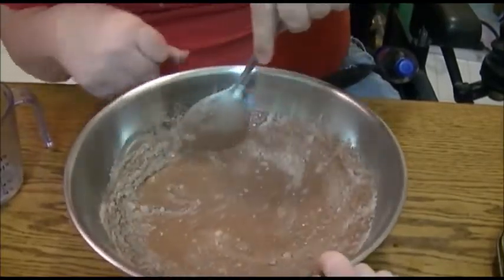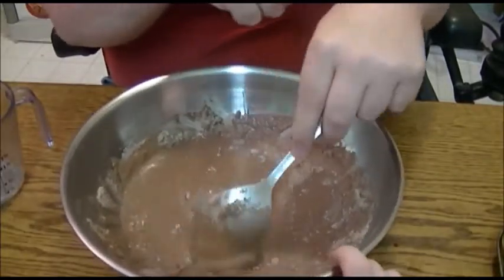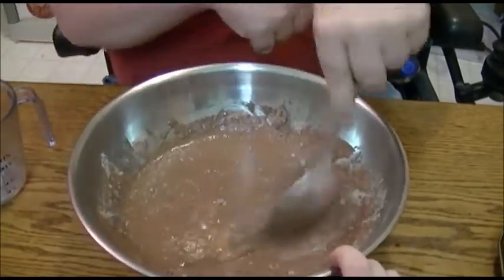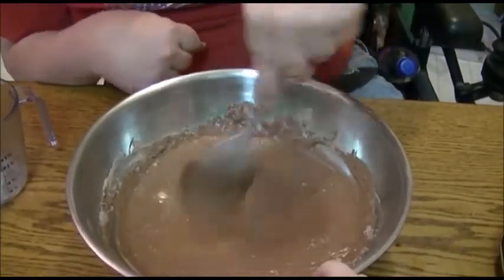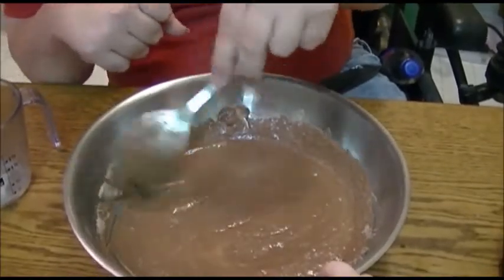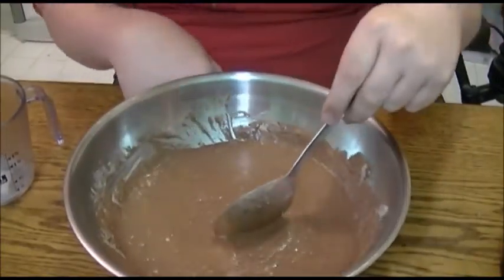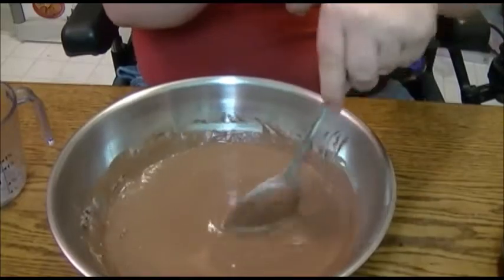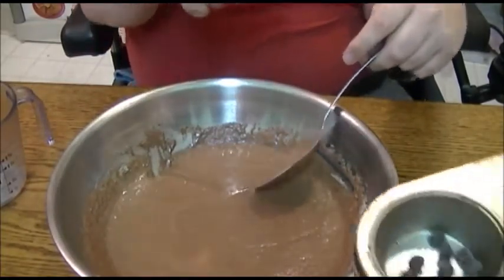You want to stir this until all of the powdery mixture has dissipated down — that can take a little time. Now I'm going to add some chocolate chips in here. What we just discussed was whether to put them in the bottom of the pan or just dump them in — we're going to go ahead and just dump them in.